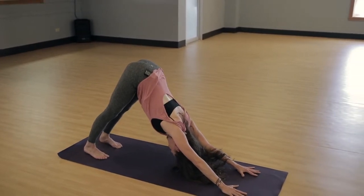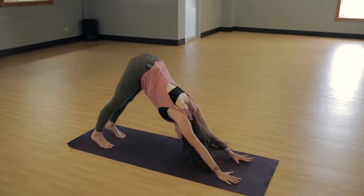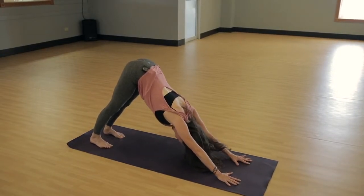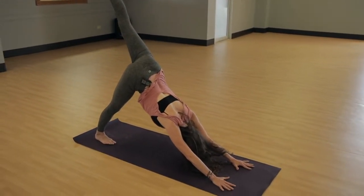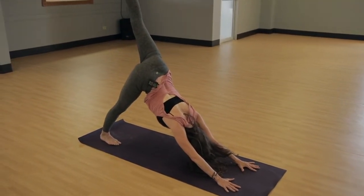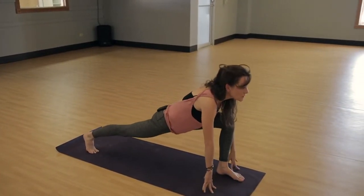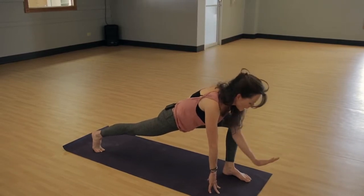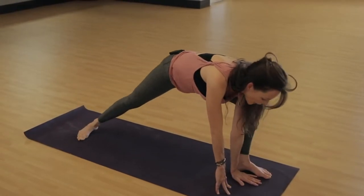Take a couple breaths in and a breath out, and then on the inhale lift your left leg high, pushing through your heel and finding some length. Then step it through for your low lunge. Take a moment to position yourself here, and then bring your hand on the inside of your left foot.